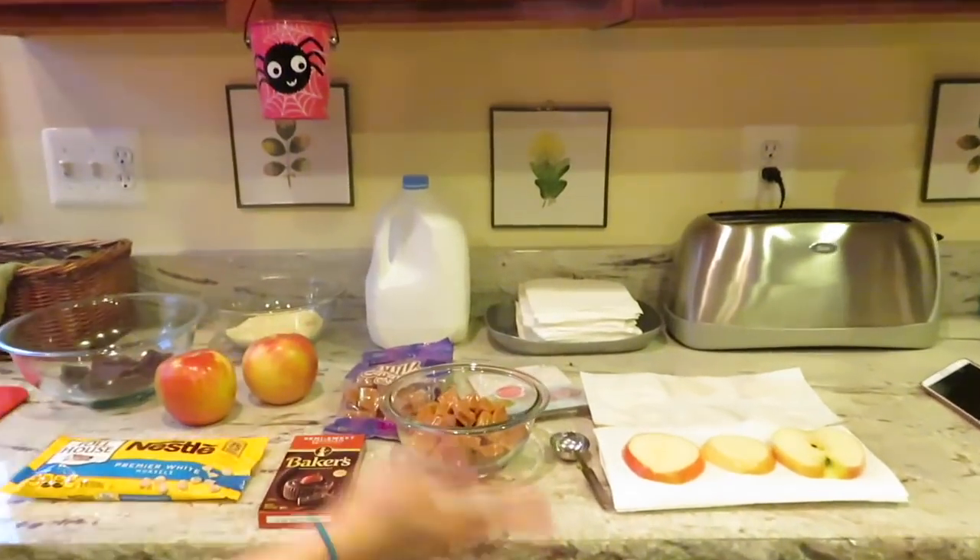We are making some Halloween treats today. I've been wanting to try caramel apples for a while now — I had them when I was really little but I don't remember if I liked them or not. So we got some stuff.